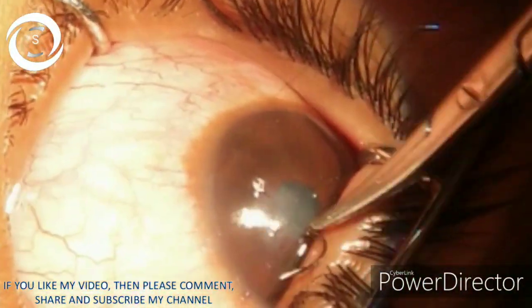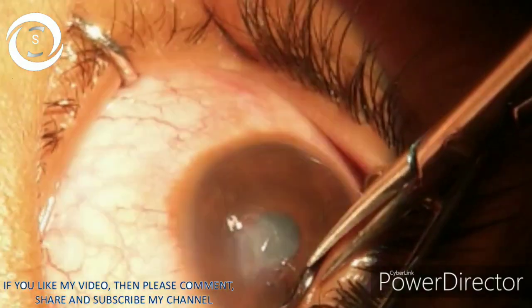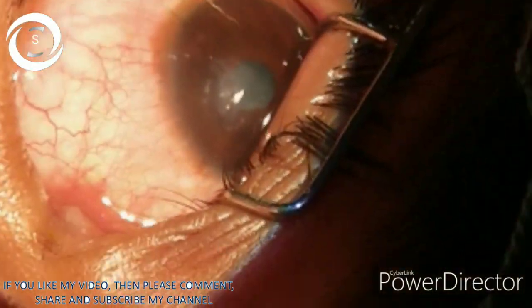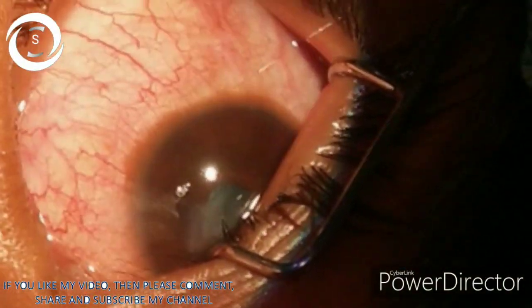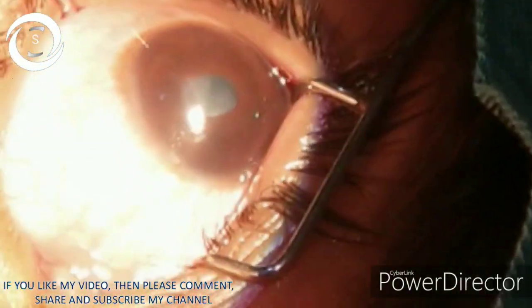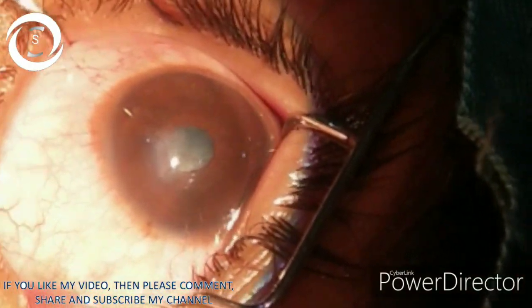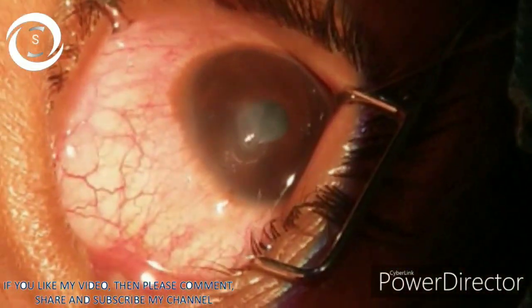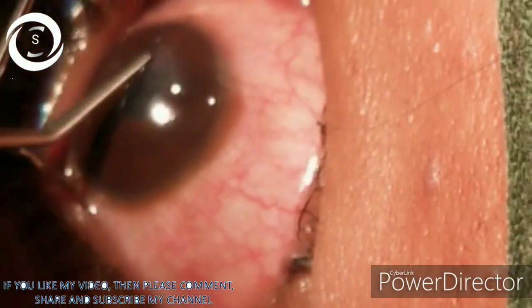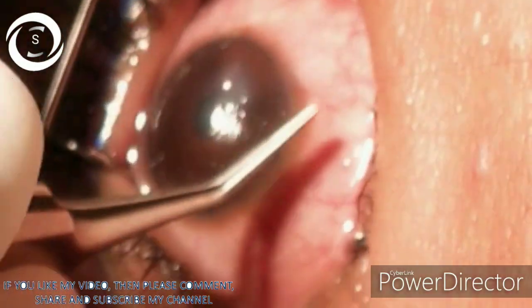In this video we are showing you full thickness horizontal corneal tear repair, without peribulbar or retrobulbar block, just with the help of one lint little canthal facial block and under topical anesthesia. We are repairing this paracentral horizontal wound with a 10-0 nylon suture.